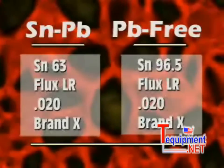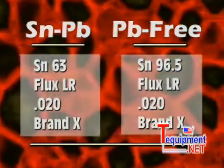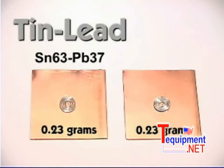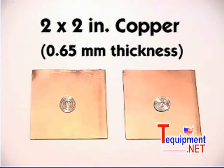To eliminate the differences between solder manufacturers, the same brand of flux cord wire solder with the same low residue flux composition was used. Equal amounts of SN63 tin-lead solder and SN96.5 lead-free solder were placed on 2x2 inch copper coupons.